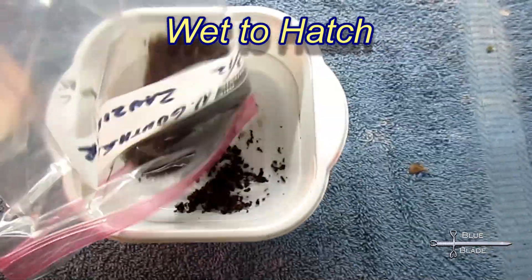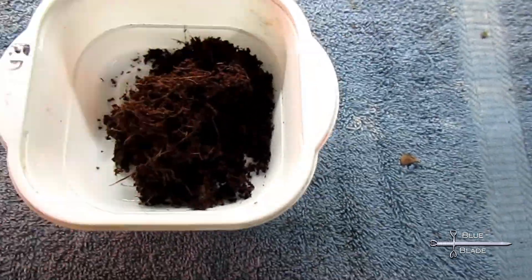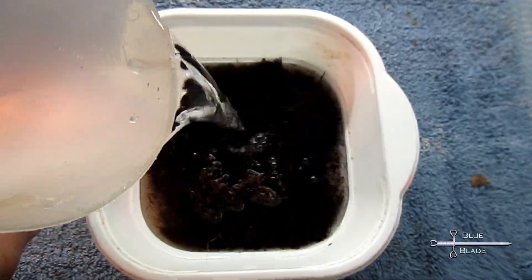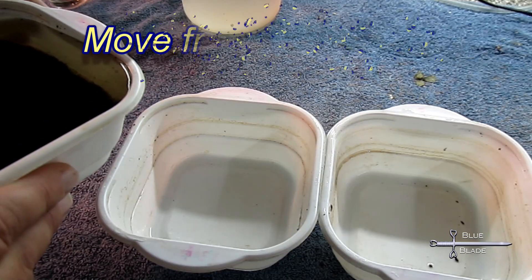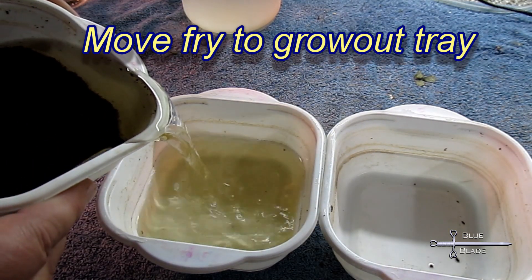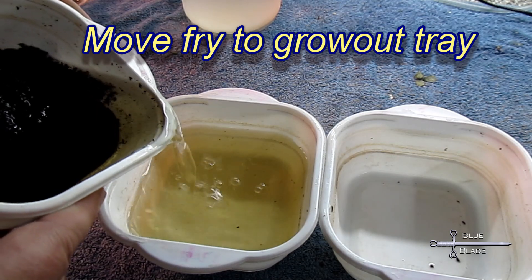Once they're ready, dump the soil with the ripe eggs into a bowl, and then add about two inches of water. The eggs will begin to hatch in just a few hours. The next day, many little fish are swimming around. I then decant the fry and water into a fresh tray to grow up.